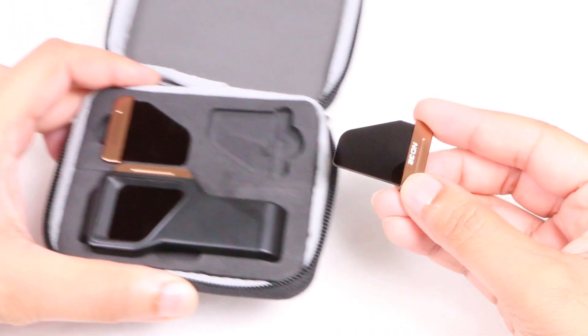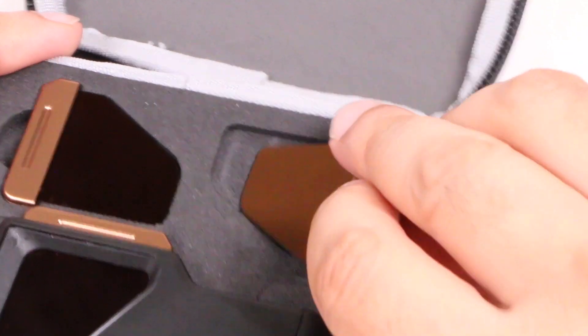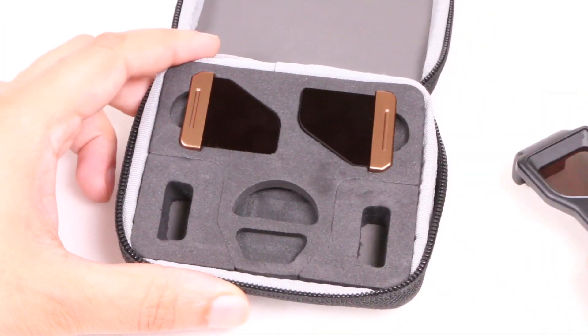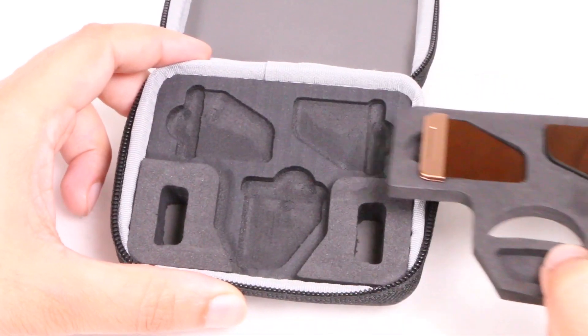When not in use these sit in the included case, although oddly enough each filter seems to sit with the label side down, so you can't quickly tell which is which without removing it from the case. You do get space for that additional expansion pack in the lower level of the case itself — a nice added touch.